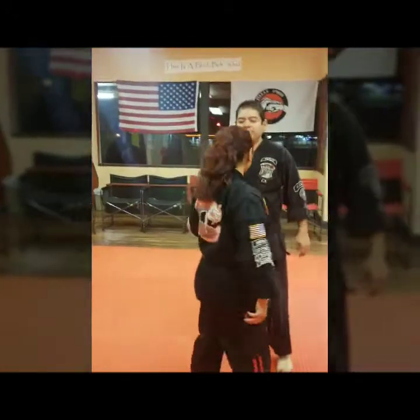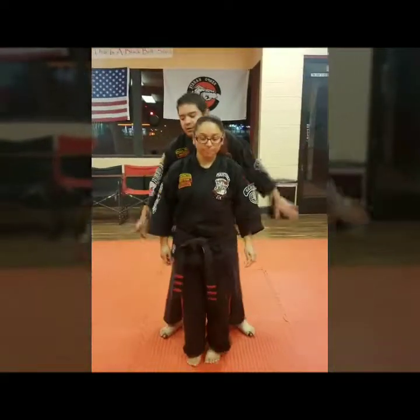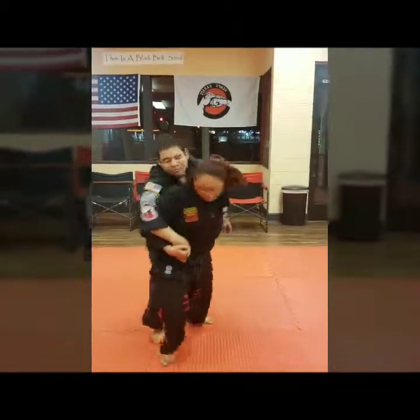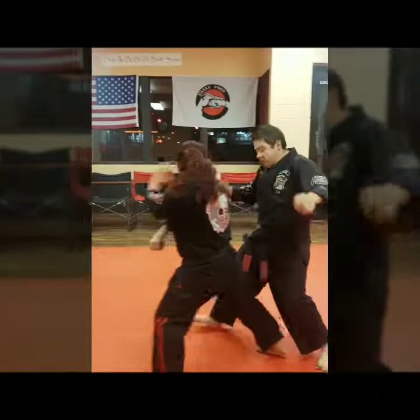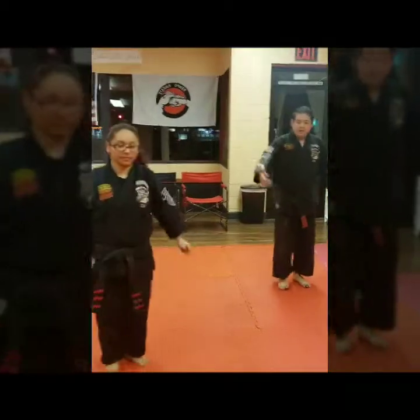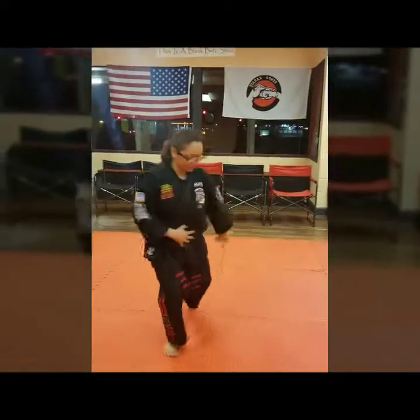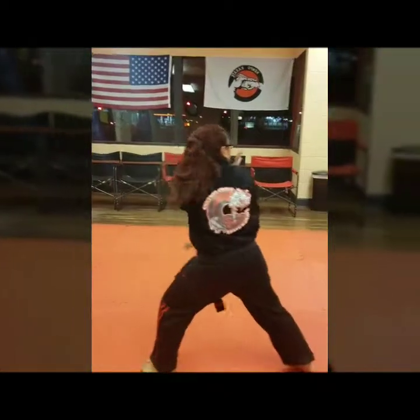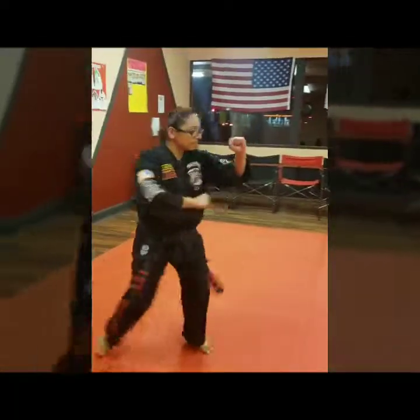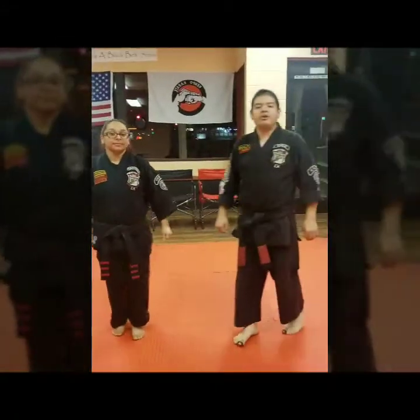We'll do it one time semi-fast so we can see it. Ready? Go. And that's Squeezing the Peach, Purple Belt number 11. Thank you.